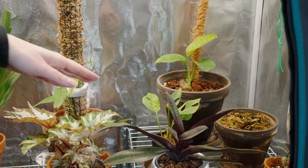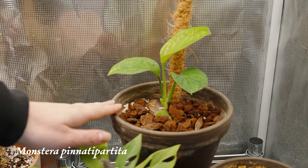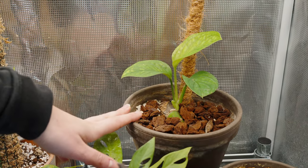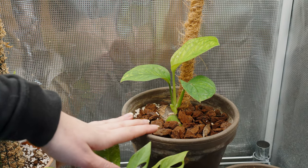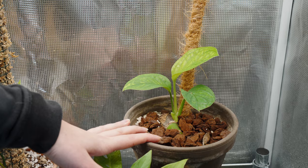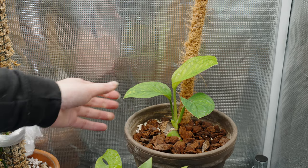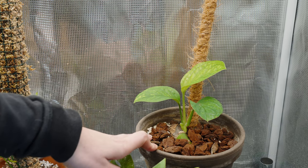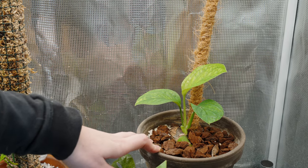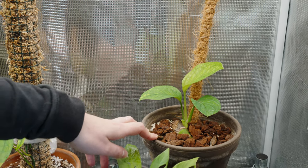The first plant I want to start with is this Monstera pinatipartita. This is actually one of my two pinatipartitas that we have. I just moved this in here so I don't really have an update on it. It looks great in the tent — it's loving life. I figured having one inside the tent and one outside could be interesting because they're kind of in the same stage.